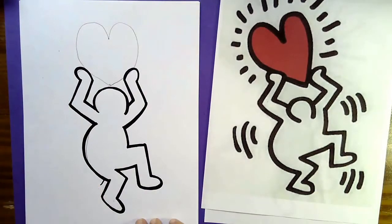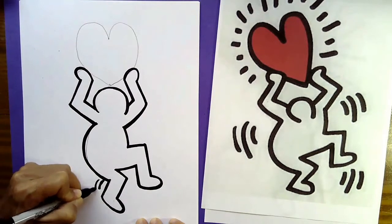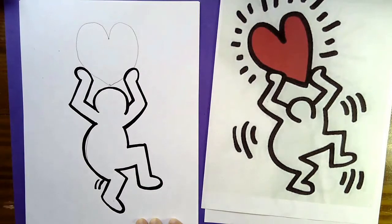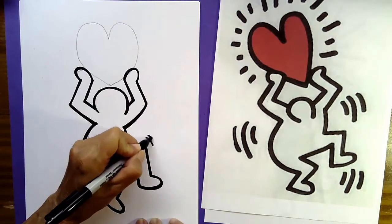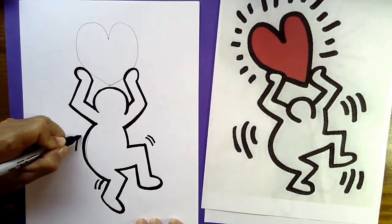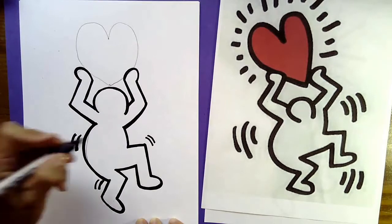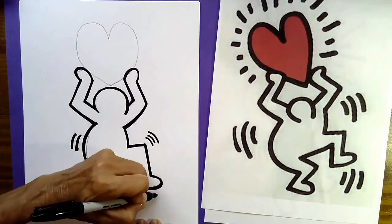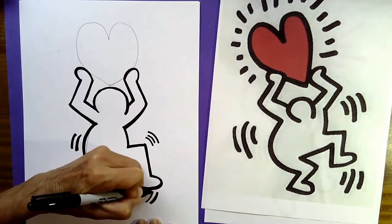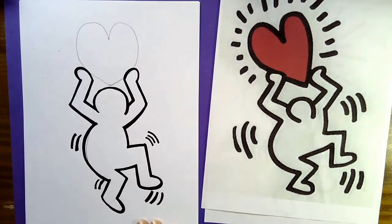I have that little oopsie mark I messed up on, so I can turn that into motion lines — I'll make two little lines there. Maybe I'll give him a couple of lines up here and some lines at the back like he's dancing, and some around his foot too.